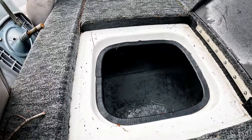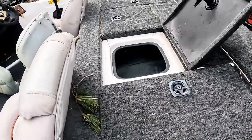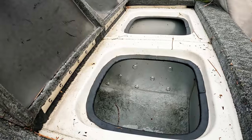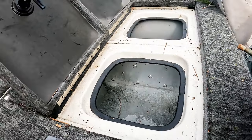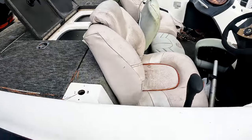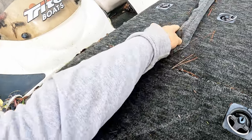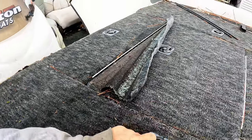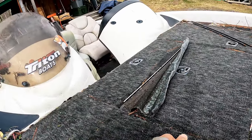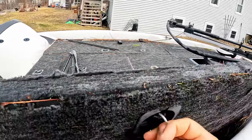Oh, look at the ice! Oh man, that's probably not good. That's probably not good. Not good. It's tight.